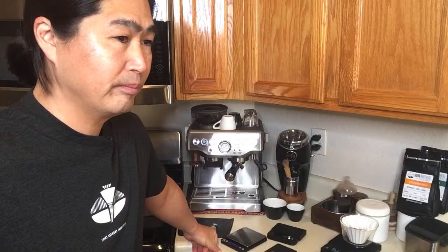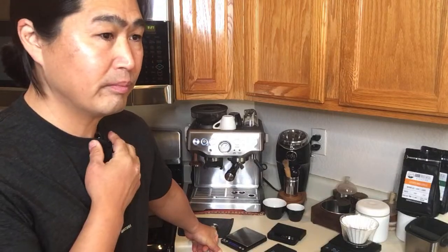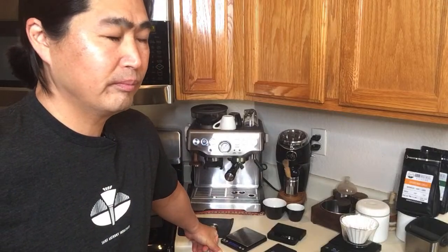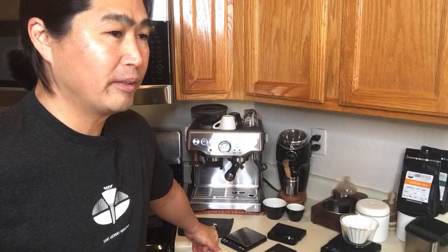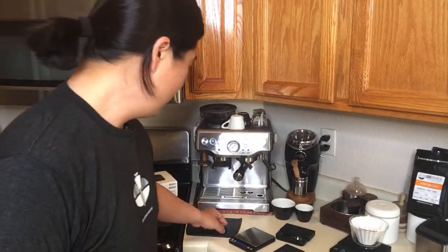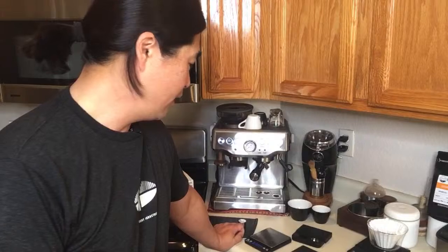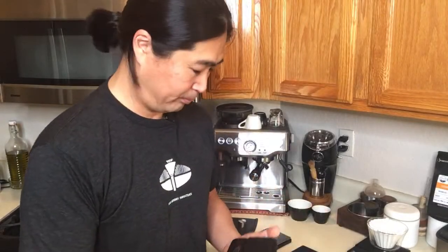Dane mentions there's a tool by ONA called the Stem, where your scale sits on a bench and the stem extends around to the brew position to put your cup on. You can get aftermarket tools to get a better measurement. It comes down to your comfort level and budget. Is the Akaya scale worth the money? That question depends on the individual.